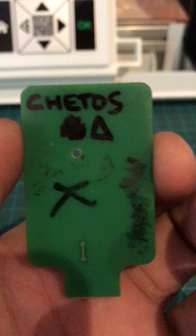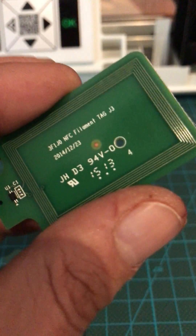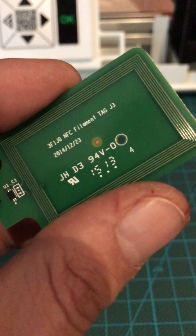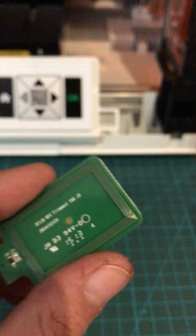I reset the data in the NFC tag and set it to try to get 300 meters from it, and the thing is that it worked. You can see, I get into the reader.